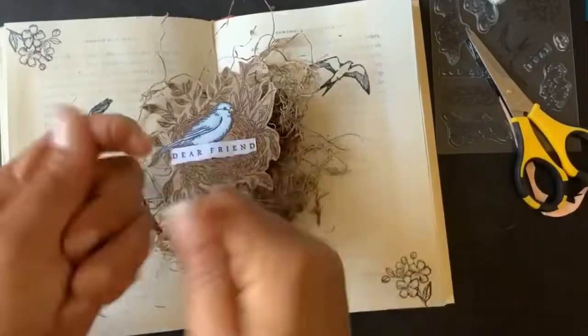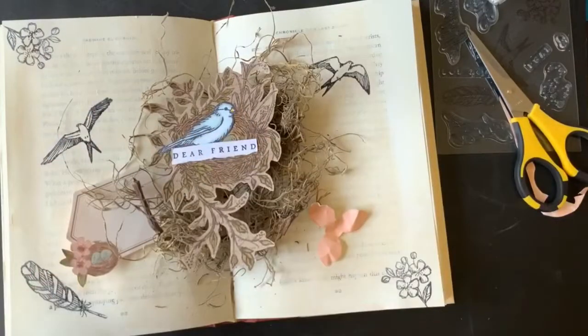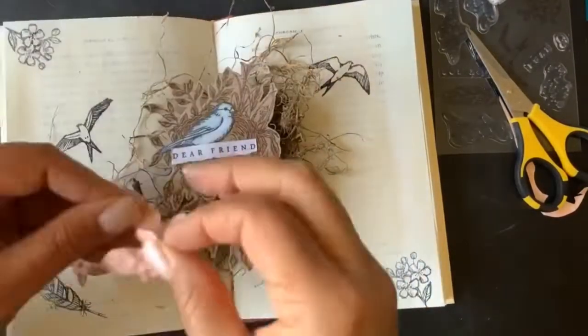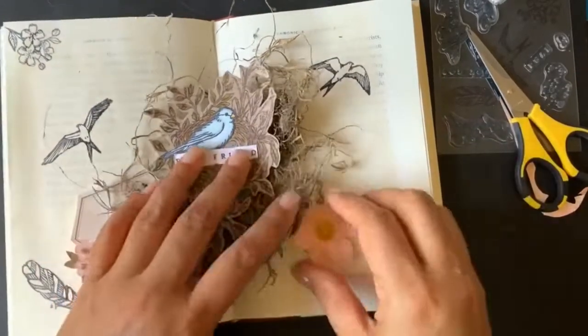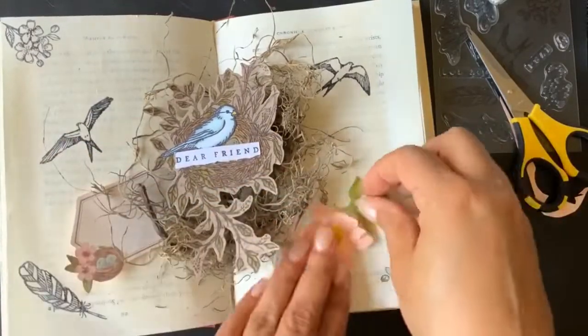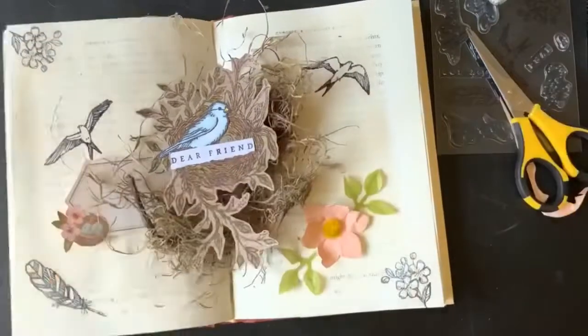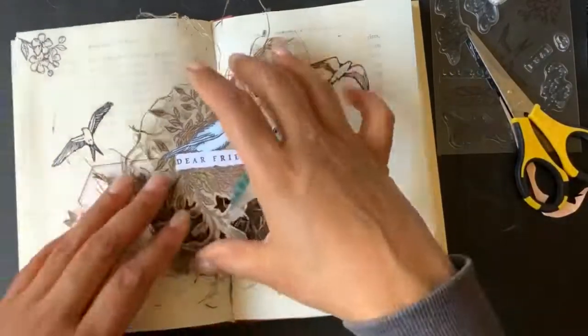I punched a couple of flowers using another punch that's coming out in the new catalog. I used the envelope that came in the kit as the paper to punch out those flowers. Those cute little flower centers and the colored vellum are going to be in the catalog as well, and the green colored vellum I punched with the leaf punch.